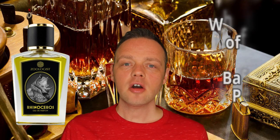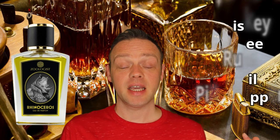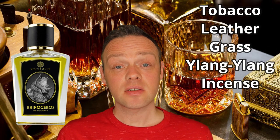The original had a dark, boozy, medicinal opening and this one is a softer approach. The top notes are whiskey, coffee, rum, basil, and pink pepper. The heart notes are tobacco, leather, sweet grass, ylang ylang, and a bit of incense.